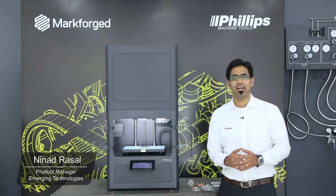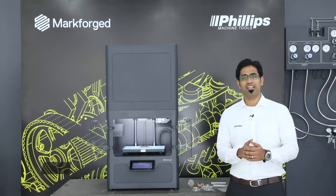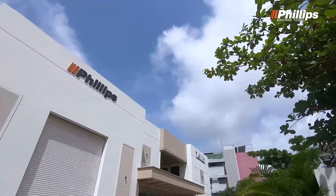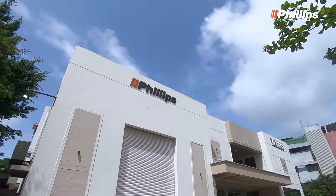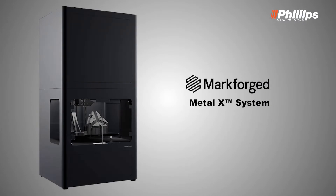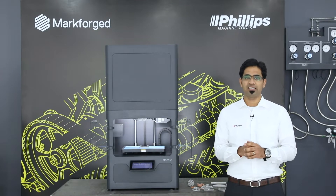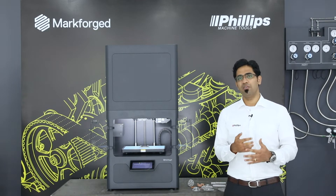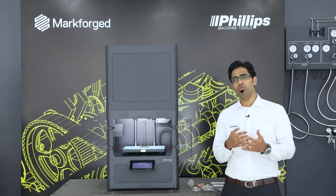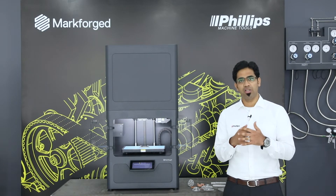Hello everyone, I am Ninath, Product Manager for Additive Manufacturing at Philips Machine Tools. I am standing today here at our Pune Additive Lab, which is focused on metal additive manufacturing. We are located in the state of Maharashtra in India. We have a Markforged Metal X 3D printer. The objective of setting up this lab in Pune is to increase awareness of metal 3D printing in the nearby industrial area and take this technology to the grassroot level of all industry segments.